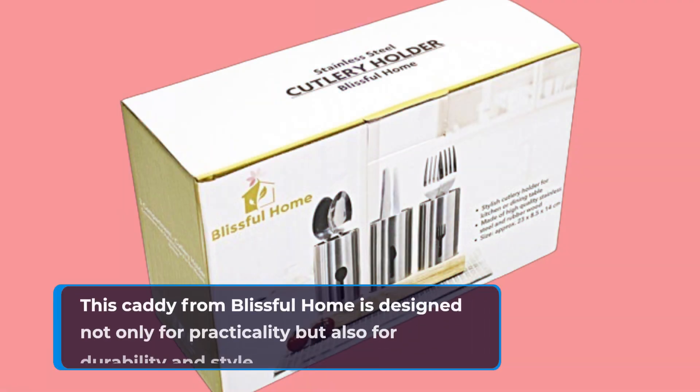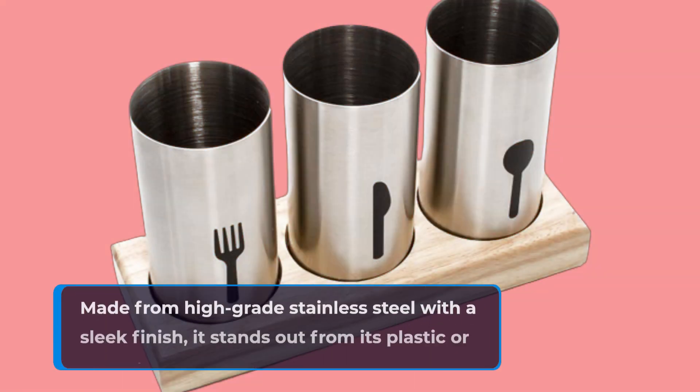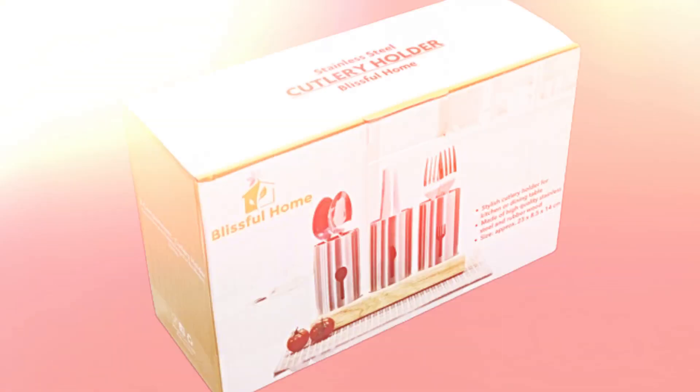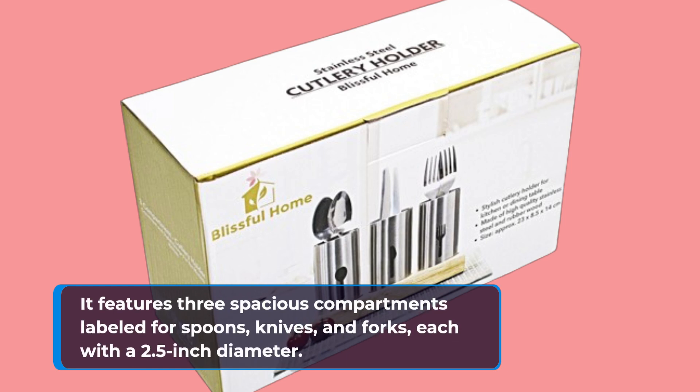This caddy from Blissful Home is designed not only for practicality but also for durability and style. Made from high-grade stainless steel with a sleek finish, it stands out from its plastic or ceramic counterparts. It features three spacious compartments labeled for spoons, knives, and forks, each with a 2.5-inch diameter.